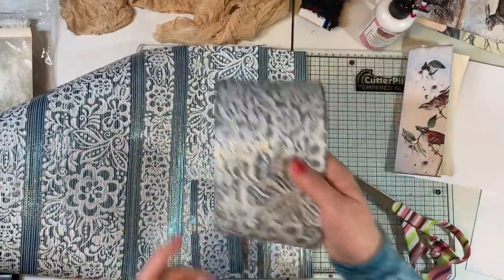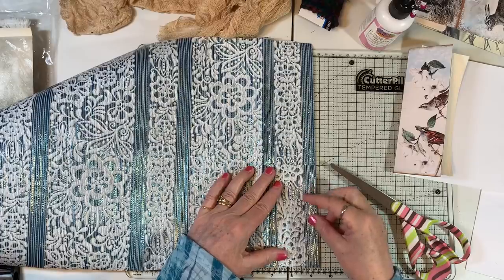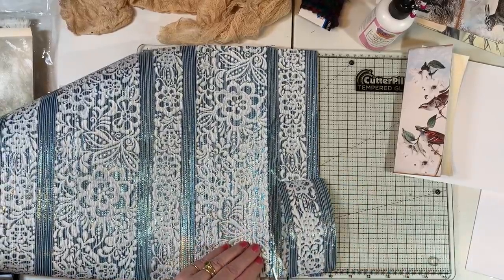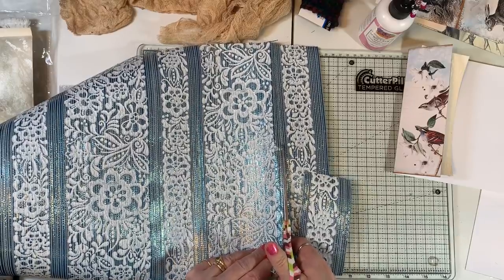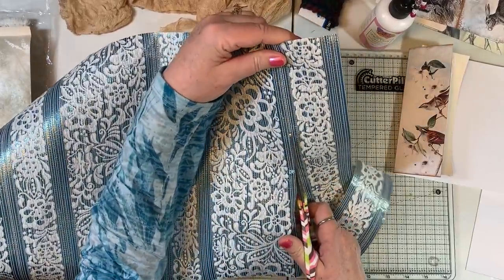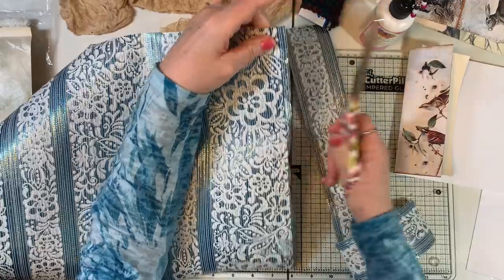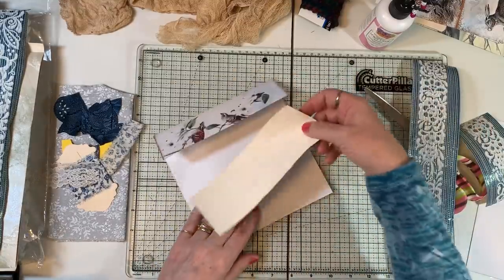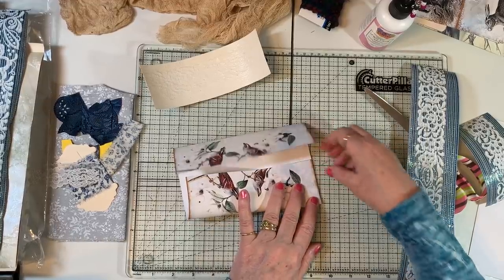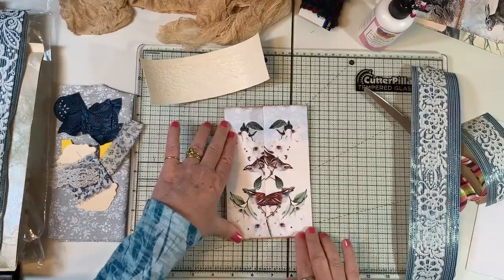I just thought that was really fun. I have an idea of what I want to do — this is going to be my Tattered Dream design team project as well. Once you get started, all the ideas that you've been thinking about come back to you. Set that aside and fold this side in. It looks like it overlaps.